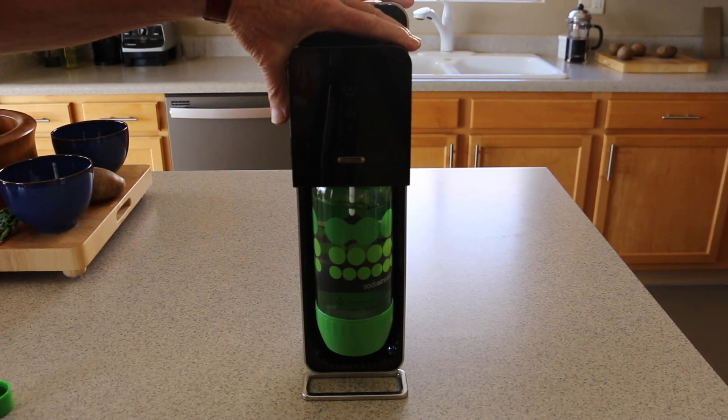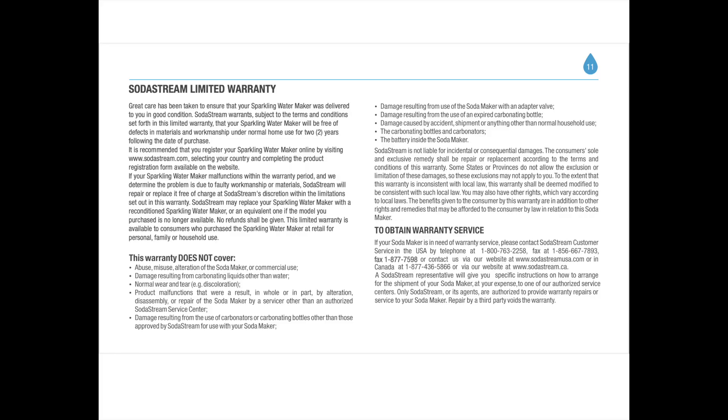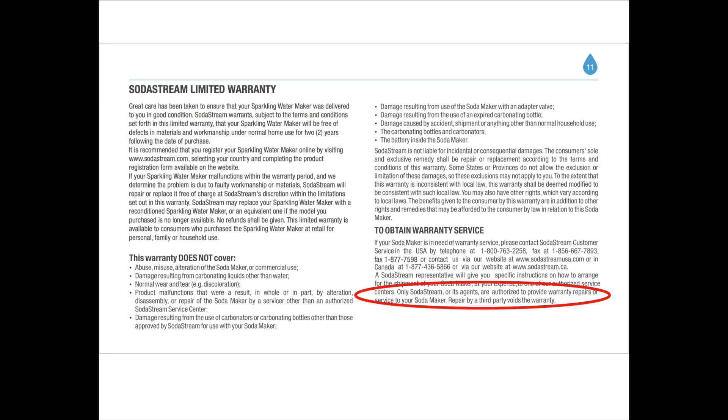Our Source model of SodaStream stopped carbonating. Before starting, you should know if yours is still under warranty — that's two years. Only SodaStream and its agents are authorized to service them. Repair by a third party voids the warranty. That means you.